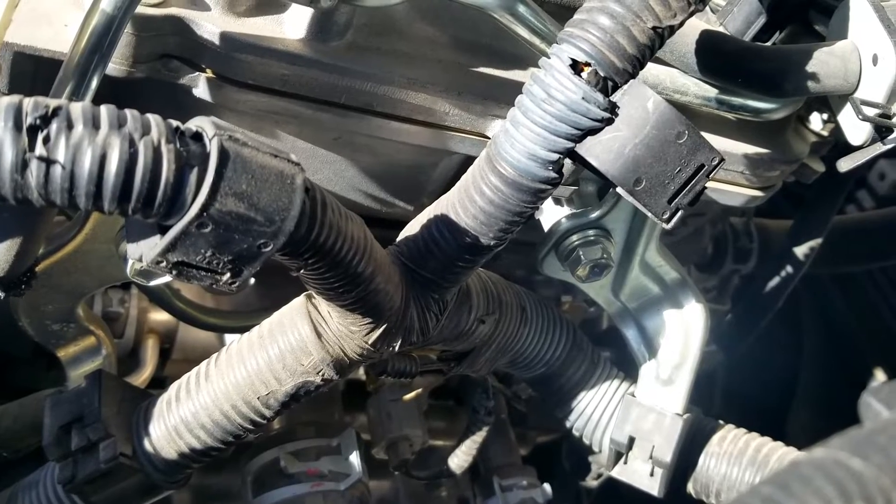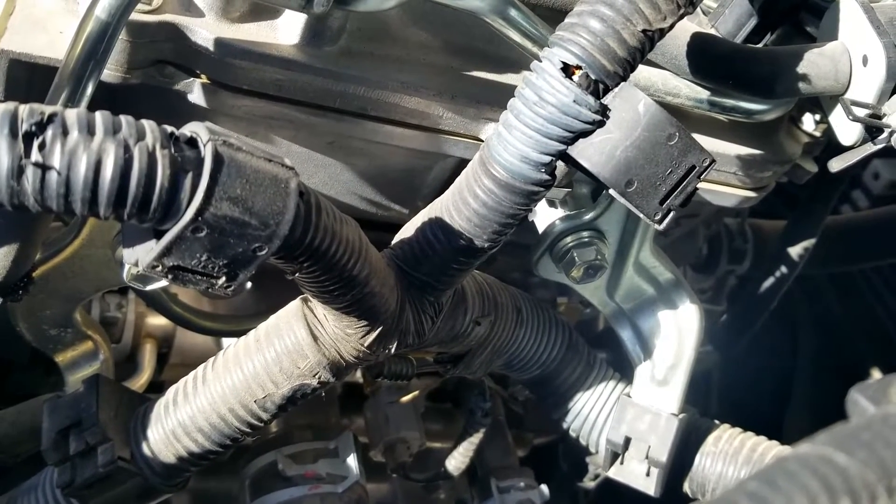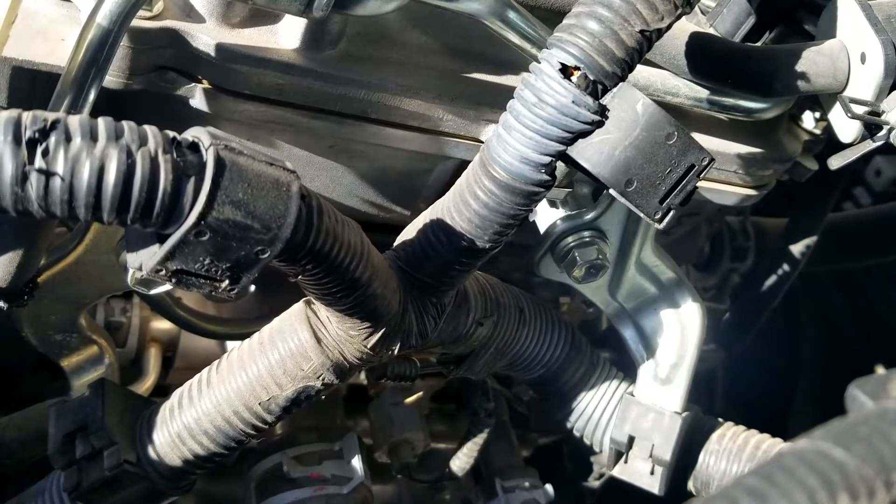But if you have the engine running and you unplug that sensor, many of these computers nowadays will have a safety built into the software that will automatically kick on that fan, and that fan should start spinning.